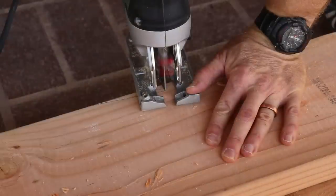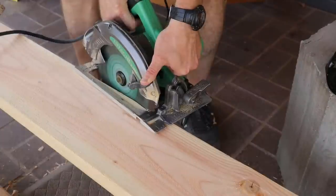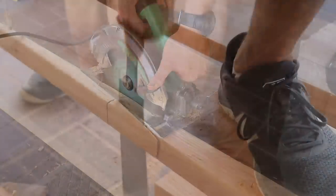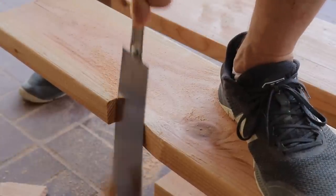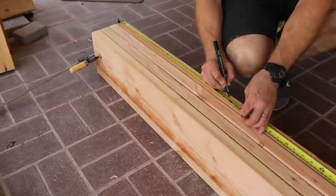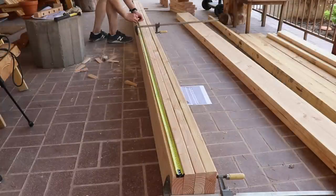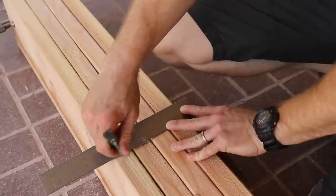I tried a bunch of ways to cut these out, but because they're so small, the handsaw made the most sense. We need to lay out the blocking we'll use for the side overhang. You'll need the two rafters that go on the outside, plus two with the bird's mouth cut out. Make sure you watch the orientation of your rafters with the bird's mouth.